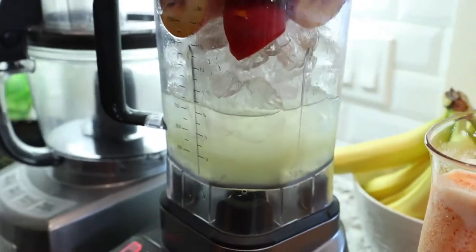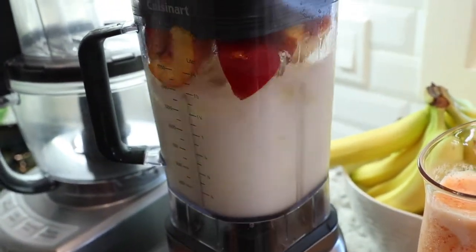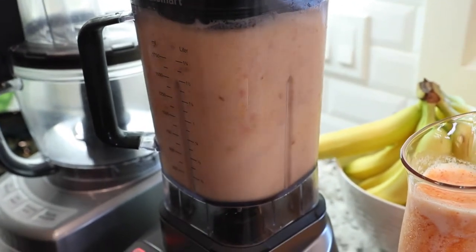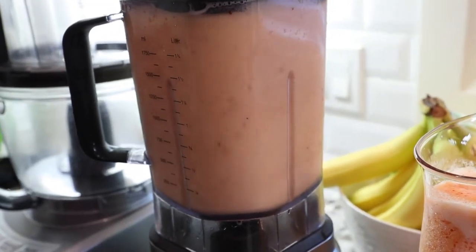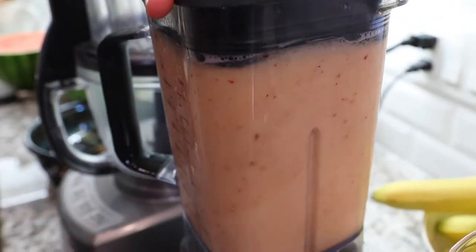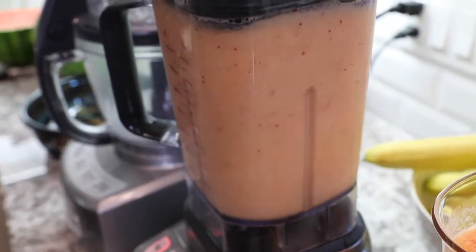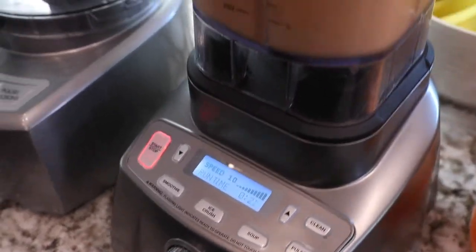I'll start it slow — here we go. Blending the margarita now.